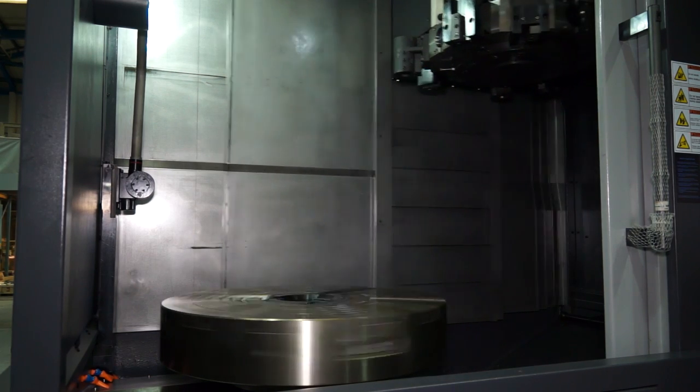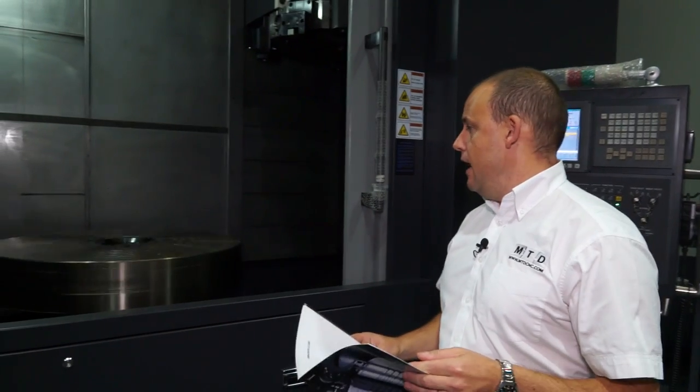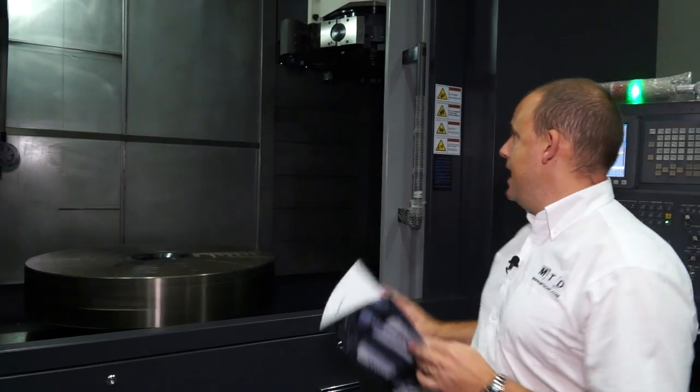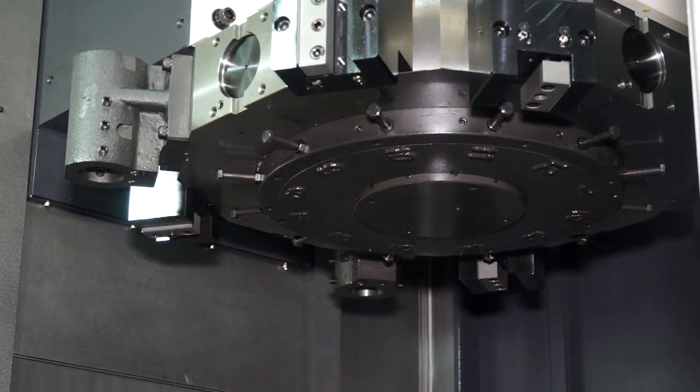The capacity of this machine: cutting diameter 1320mm, cutting length 950mm — so almost a metre in the length of the component you can get on the machine. The max chuck diameter is 50 inches and we have a 12-station turret on the machine.